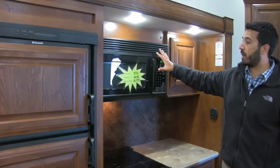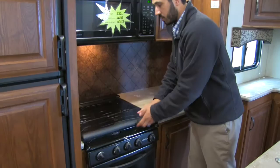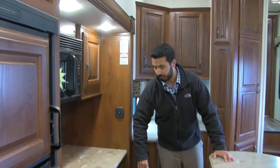Here we're going to have our microwave and hood combined into one, very much like a residential application. Right above your cooktop you have that functioning hood with a light on it. Underneath we get good countertop space, a three-burner stove, as well as a very large oven.